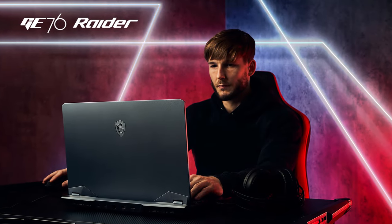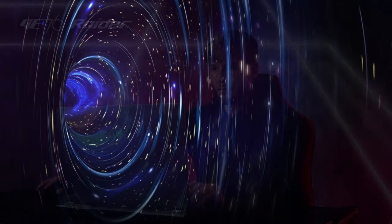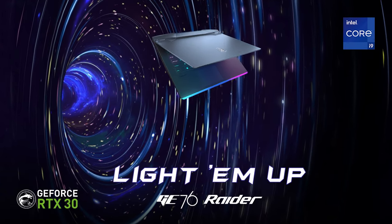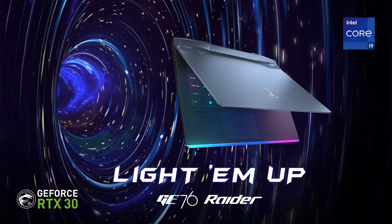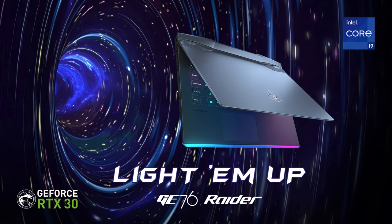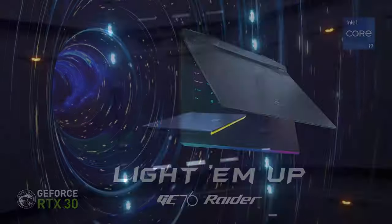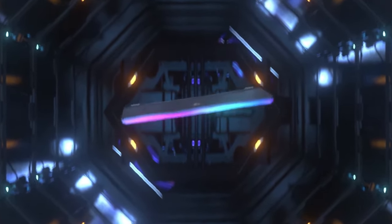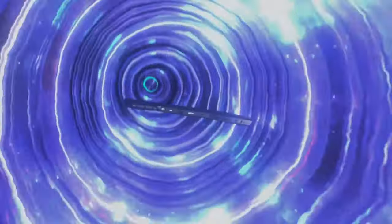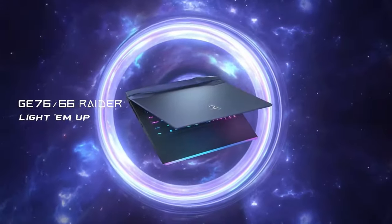Before buying this laptop, you have to keep in mind that it's not cheap. However, for the price of a decent second-hand hatchback, you get one of the best gaming laptops on the market. And even though it offers immense power and astonishing displays, it allows you to carry it around and browse the web on battery for more than 7 hours at a time.